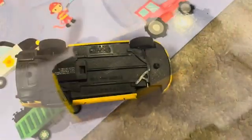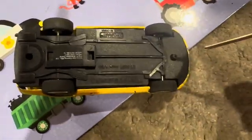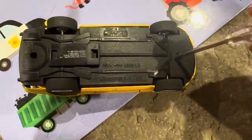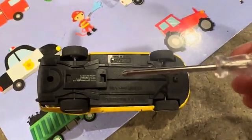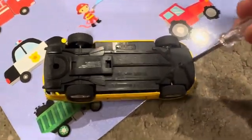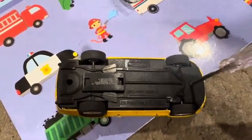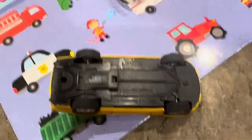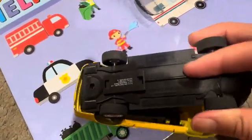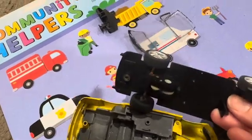The screw looks just like this one but it goes here, so we're gonna find a screw and put it in to fix the car. First thing we're gonna do is take this screw out here. Just to show you — you take this little screwdriver, put it in, spin it around, and then it comes out.